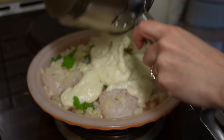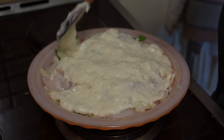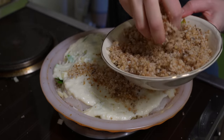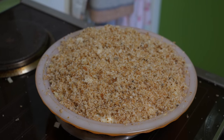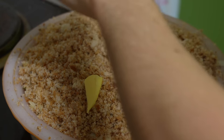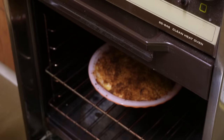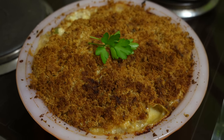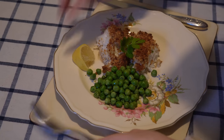Pour the white sauce over the fish to evenly cover it, and coat the top in fresh breadcrumbs with little bits of butter over the pie. Bake in a moderate oven for about one hour. I served the pie with a garnish of fresh parsley, a lemon wedge and a side of peas.